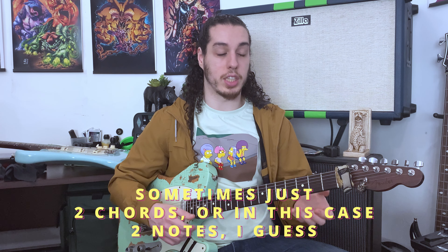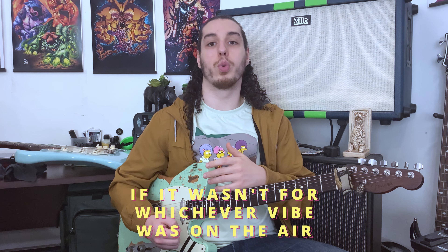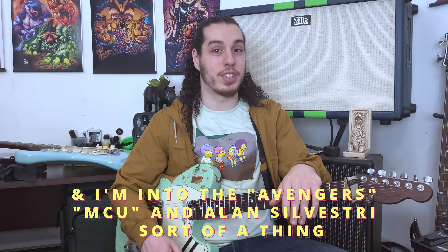Sometimes just two chords — or in this case, two notes — can really blossom into a great thing that perhaps many times you wouldn't have even figured out if it wasn't for whatever vibe was in the air. In my case, all of it sparked because I'm a huge nerd and I'm into the Avengers, the MCU, and even Alan Silvestri at the time.